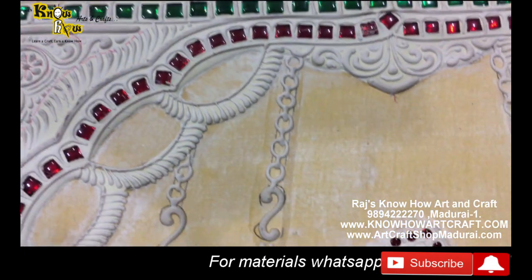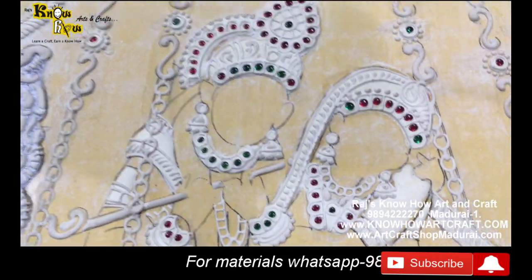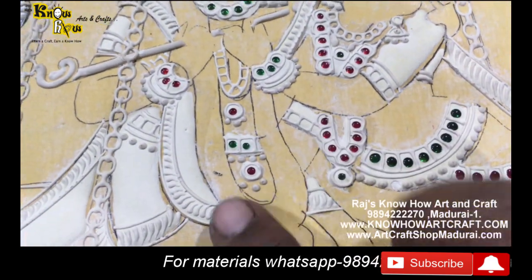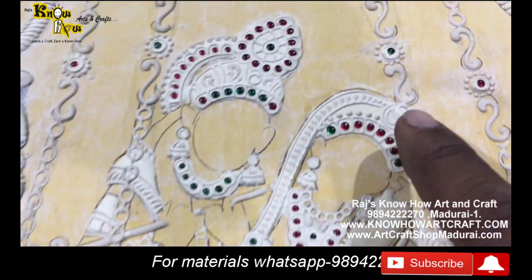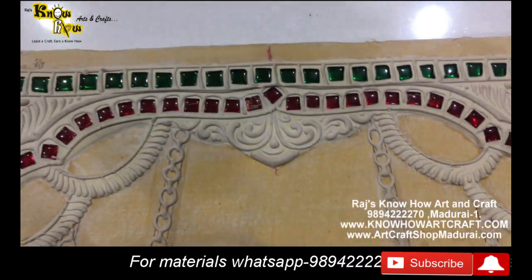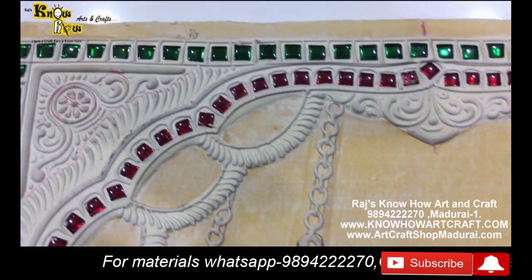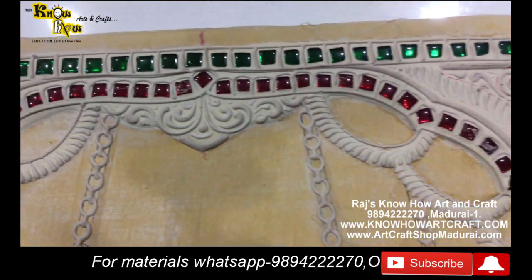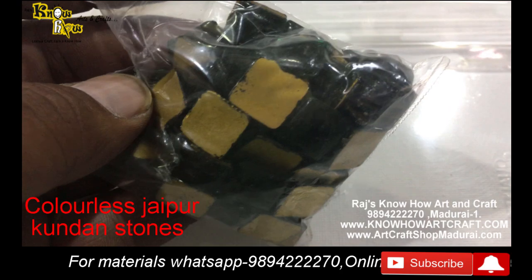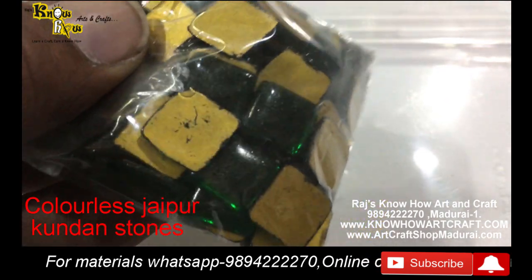In Tanjore painting, in olden days they used high-pressure diamonds, ruby, pearls - but now as it is very costly, the same thing is coming as Jaipur kundan stones, available in round shape and also in square shape, and other shapes also. Come, let's see what are all the other shapes.